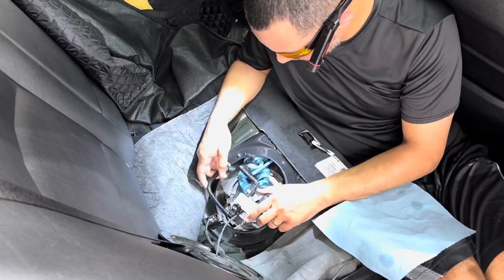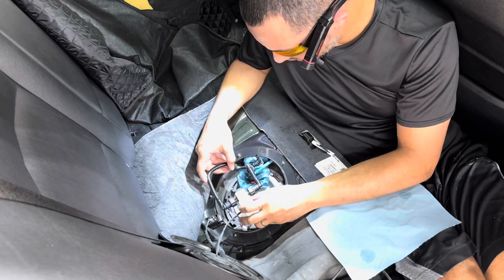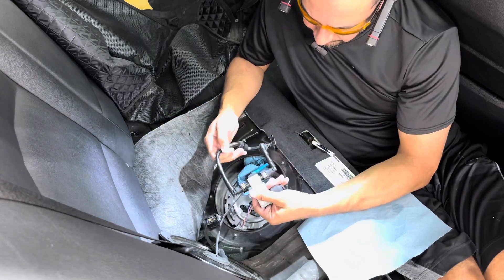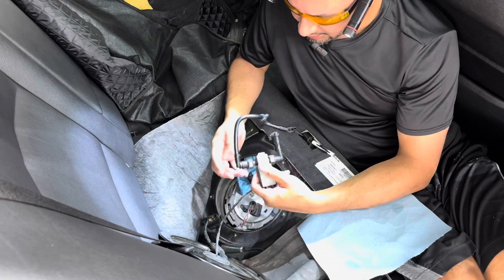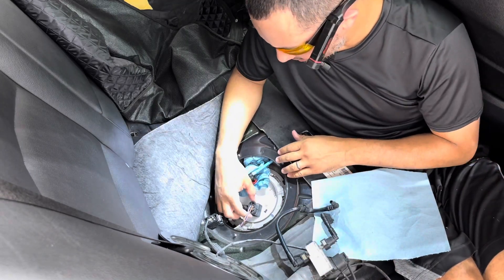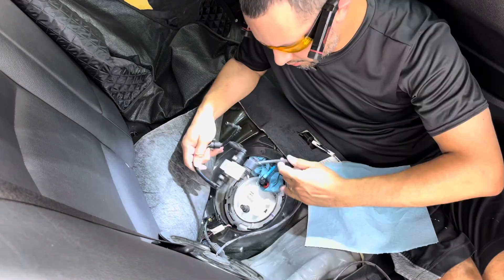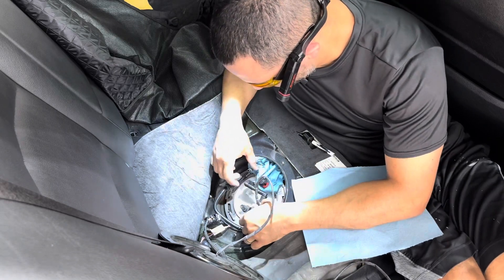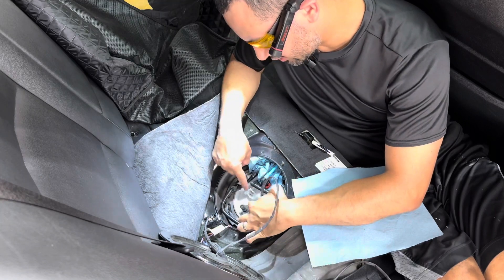Now we have to figure out how we're going to place this. This is a quick disconnect that just clips right in. Once we're happy with the position — all these fittings can move, so don't be afraid as long as you don't bend the actual pipes you're okay. I want to disconnect this plug just to give me a little bit more space, keeping in mind that I need to be able to get to both of these connectors.